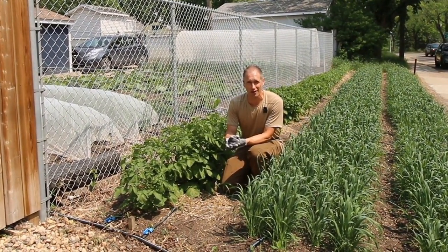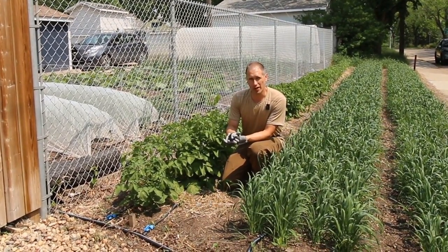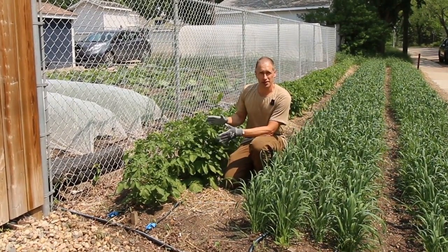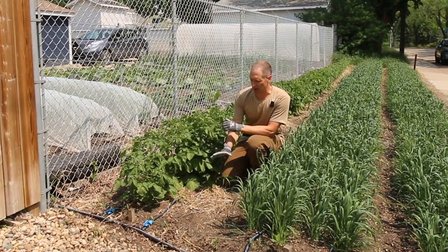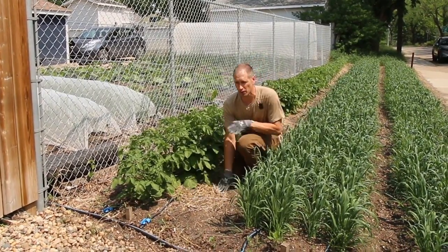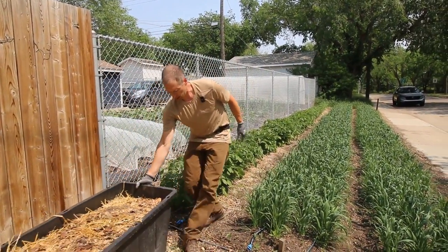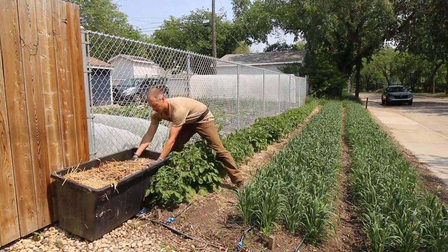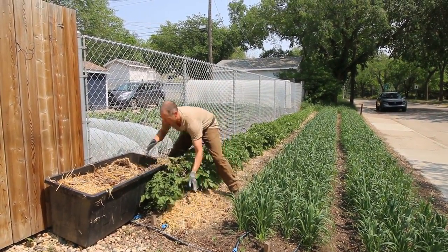So if you're going to use mulch at all, go all the way — use at least six inches of mulch and really smother out that weed pressure. These are no-dig potatoes in front of me here, so this is a great application of mulch. We want the mulch to be thick to cover up those tubers underneath since they'll be forming on the surface of the soil. A couple of times during the season I'll come along with a bin of straw or mixed leaves and really pile it up.